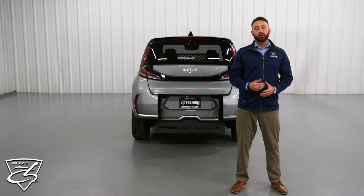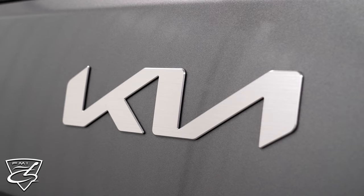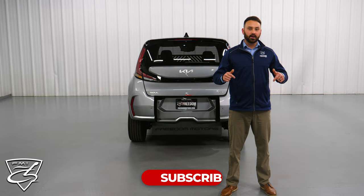I hope this video helped explain a lot of the features and benefits of our wheelchair accessible Kia Soul models. If you enjoyed this video, I'd like to invite you to hit subscribe, hit like, and don't forget to turn on those post notifications as well. Thank you for watching.